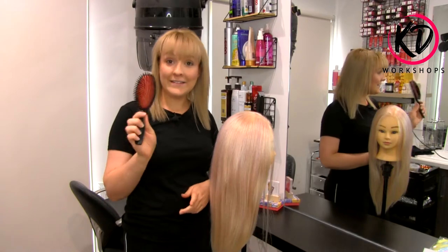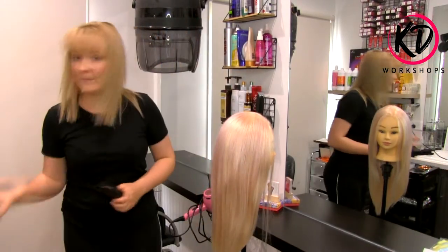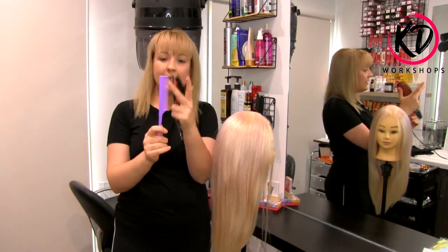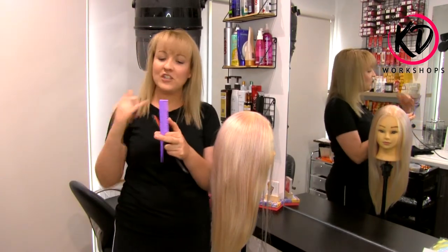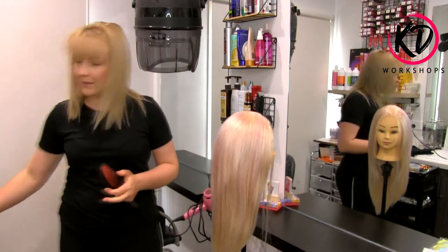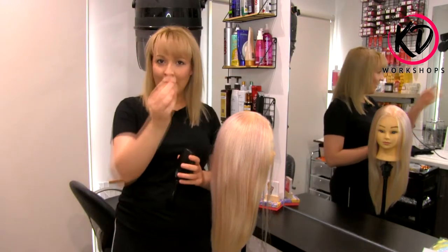The tools you'll need for today are a cushion brush, some unicorn hair, and some bobby pins. I've got a tail comb — I'm using a tight tension tail comb, which means the teeth are nice and close together. We've also got some hair clips and some little hair ties that you can get from your $2 shop.